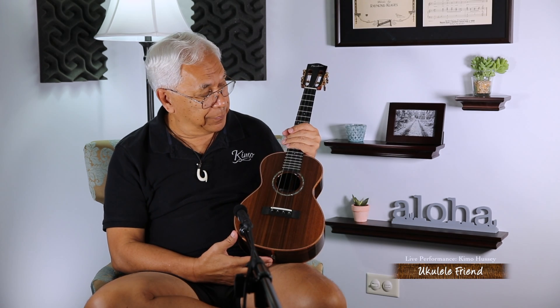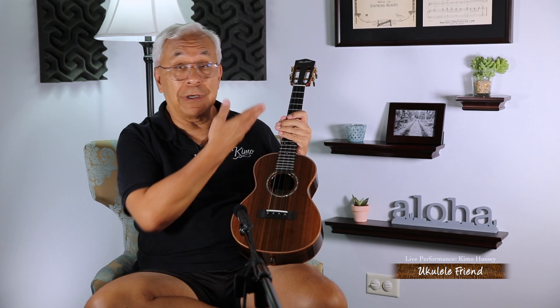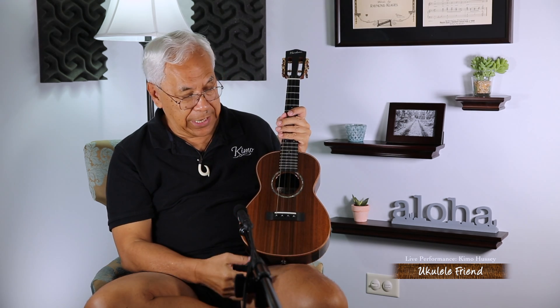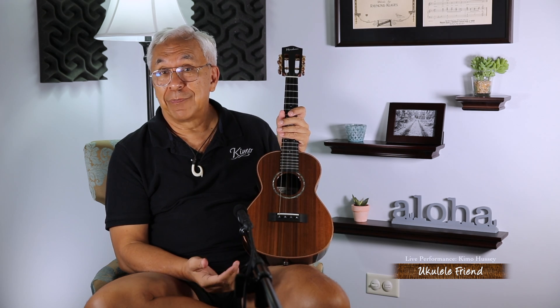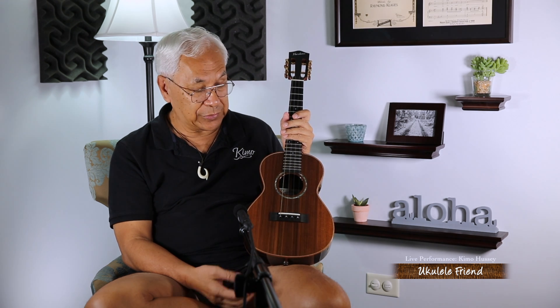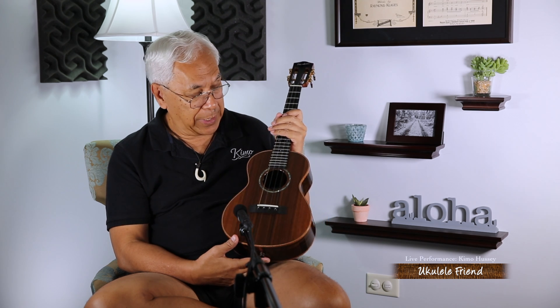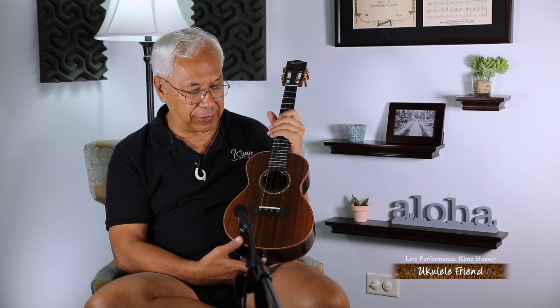I'm very, very pleased to be able to share with you a Ko'olau ukulele. And the reason for that is I hardly get to play them. The reason why I hardly get to play them is they're so popular that generally as soon as they're made, they're sold. So this is a very, very special sharing.